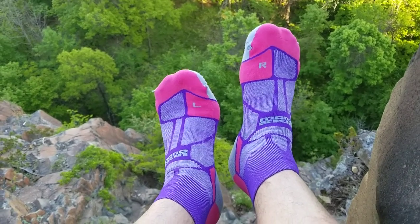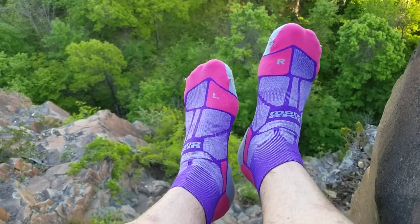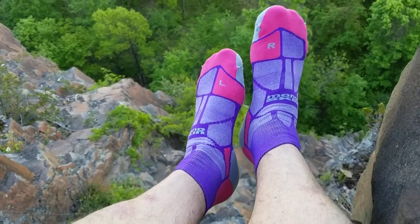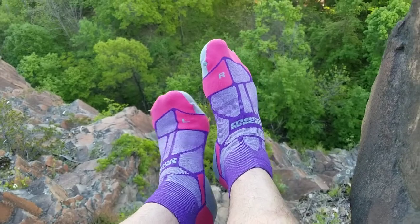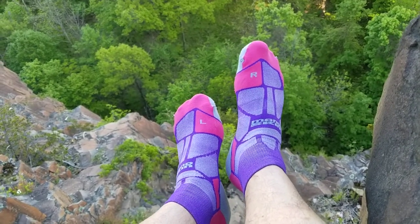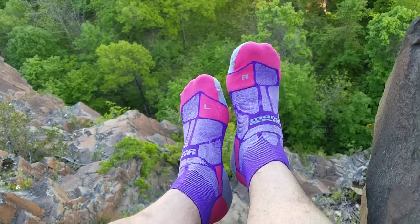These are the Hilly Marathon Fresh socks from the company Hilly. In the UK we know them as Ron Hill. They're quite hard to come by in the US — you have to search around a little bit to find them, but I've put a link to Amazon as a place to find them.